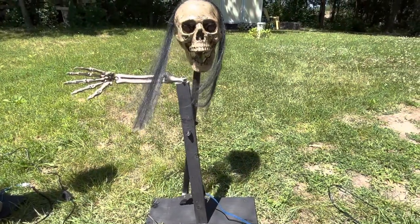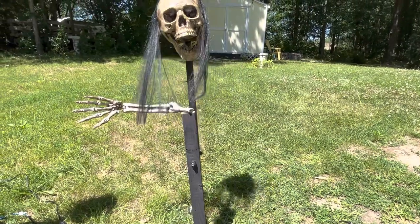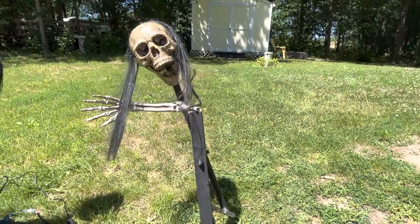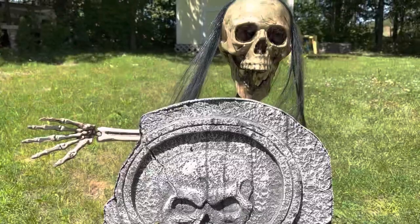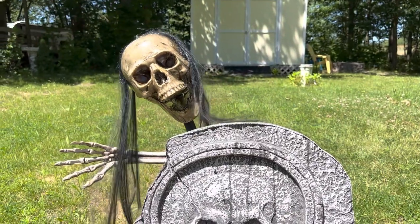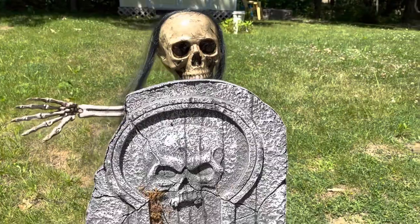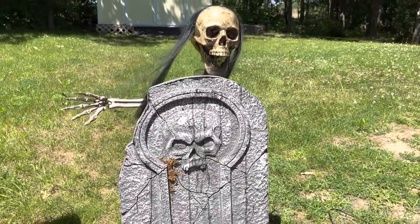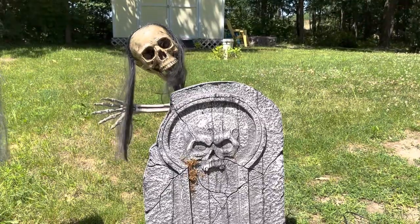Now I'm going to paint the neck and the base and corpse the skull to give it a more realistic look. I popped the head back on once I was finished corpsing it, and then I hot glue gunned on some hair. Look at it blowing in the wind — very pleased with how he turned out. If you're interested in seeing how I corpse the skull, I've linked the video. Now let's see what he looks like at night.